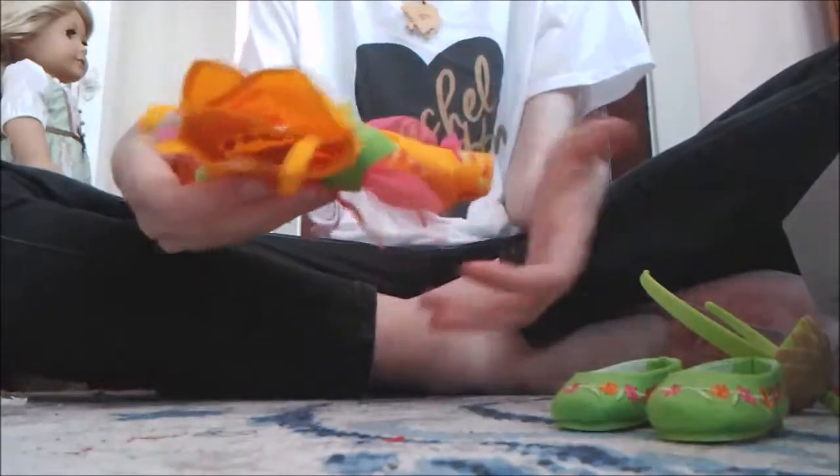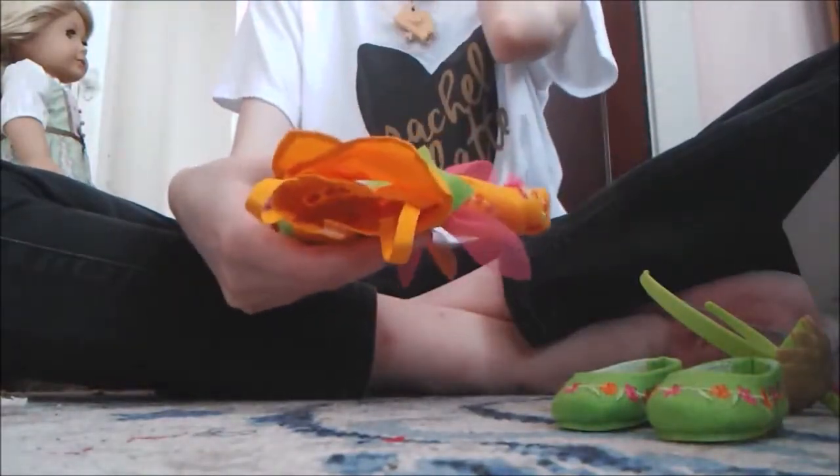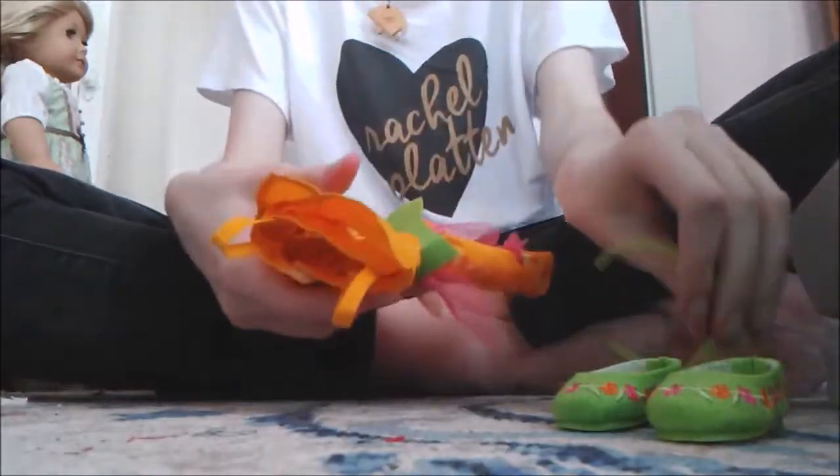I love this set already and I haven't even put it on a doll. But I'm going to go put this on Willa and take some pictures and I'll show you what it looks like.